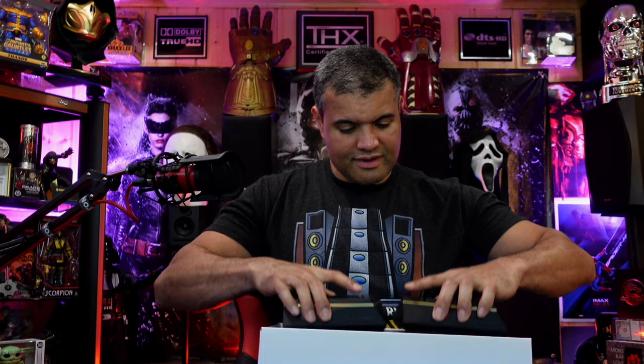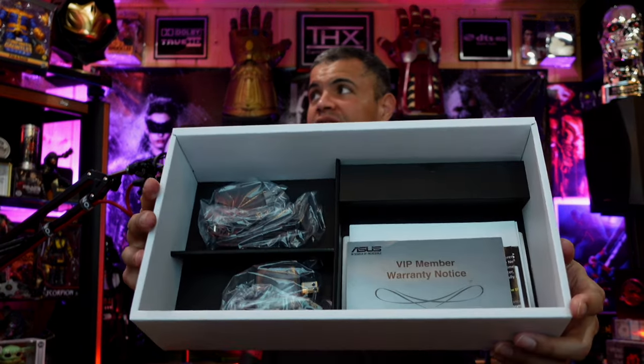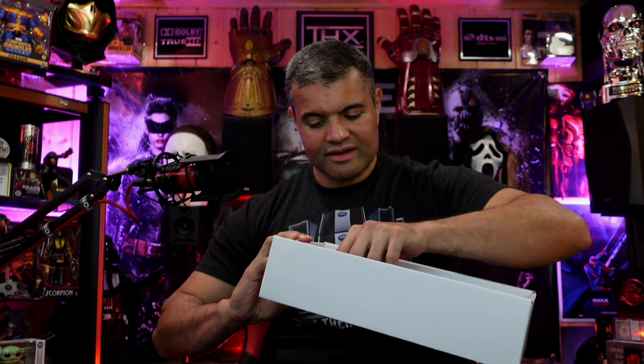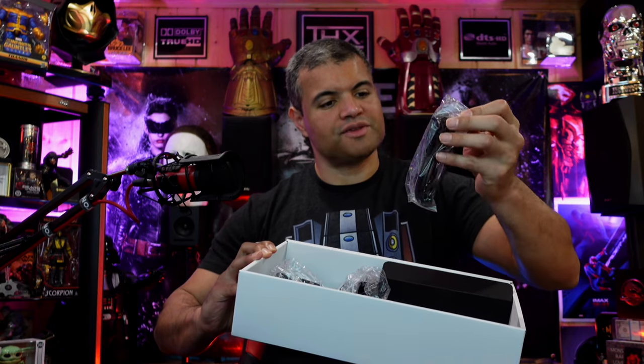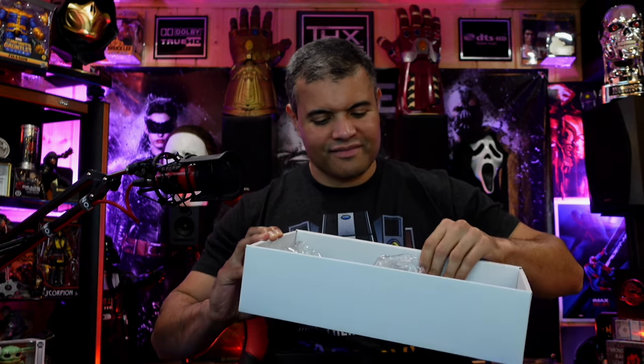ASUS is my favorite — they do routers best. We got two of them, awesome. Inside the box is your paperwork, your two power cords, and a single Cat 5e patch cord — pretty much standard. Check out my Cat 8 video for more on that. Let me get these set up and installed and see what the speeds are like.